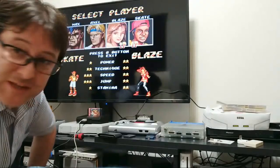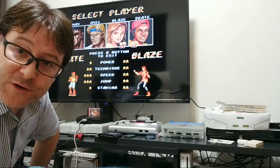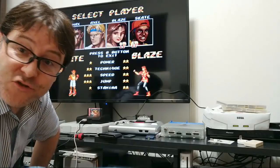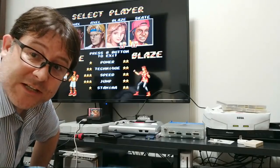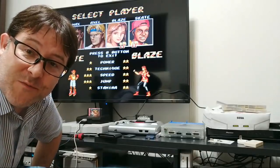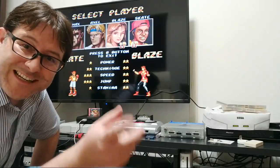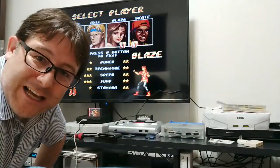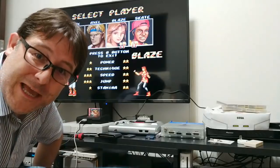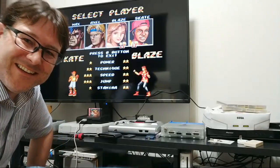Okay, I'm going to get working on the next Battle of the Ports video - that's going to be Street Racer this Saturday, which is going to be interesting. It's got more ports than I thought, including the Game Boy port, so that'll be pretty cool. Until then, take it easy and keep on gaming. See you guys!